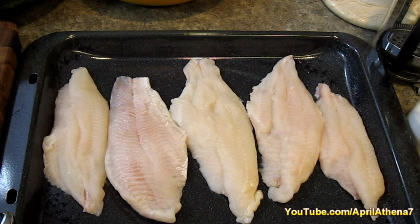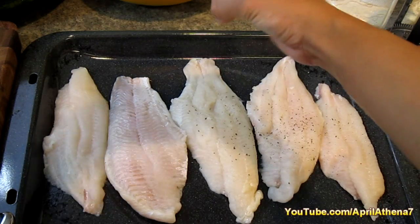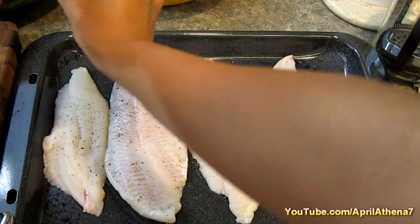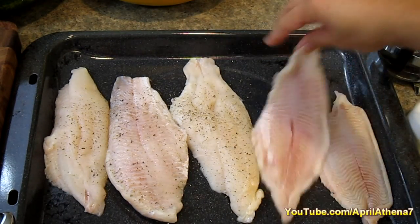Now that you've chopped your shallots, just add your fish onto a large deep pan. Sprinkle a little salt and pepper. I've already sprinkled some salt, so I'm just going to go ahead and crack some pepper. Flip it over and add pepper to the other side as well.